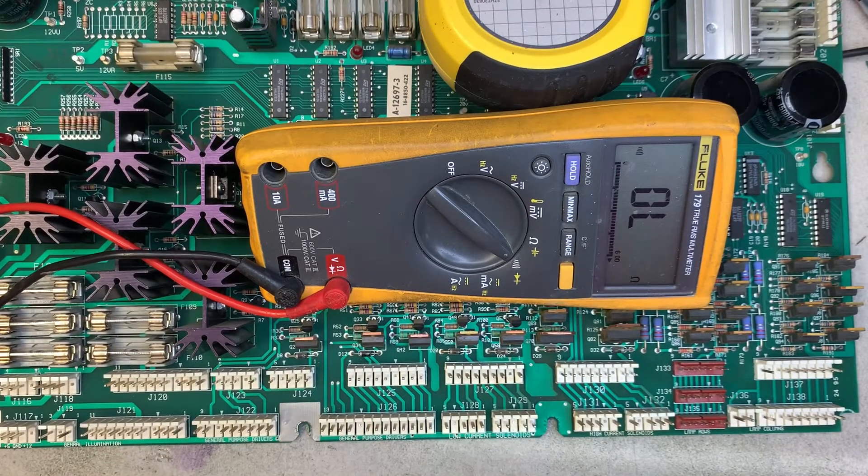I've been wanting to make this video for a while because I figured out a better way to test to see if you have a shorted transistor on WPC power driver boards — and really just about any power driver board. System 3 through 7 definitely works too.